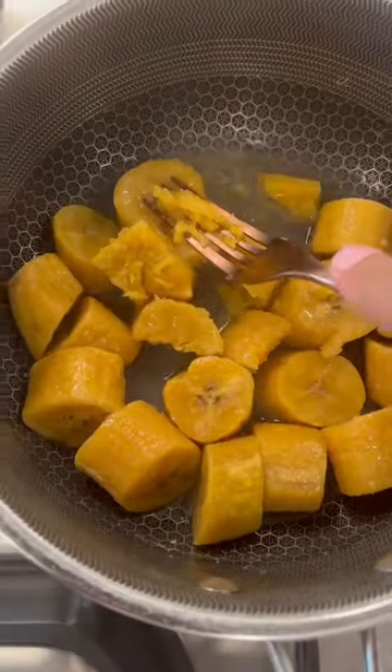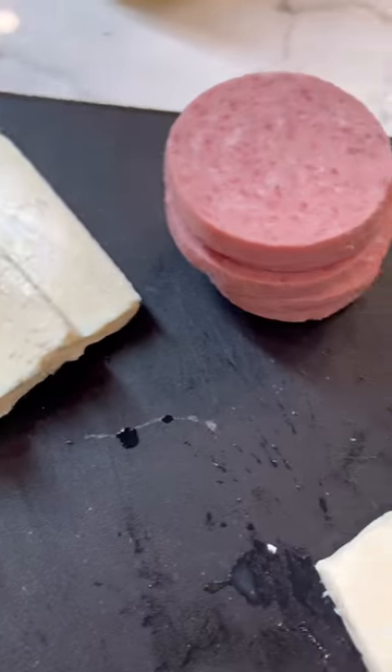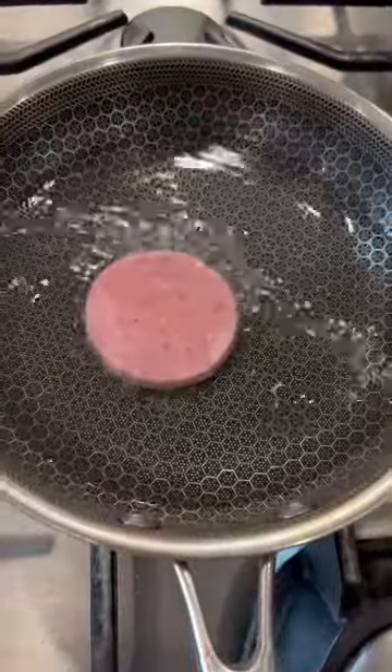Once the plantains are ready, we're going to mix with a little bit of butter and some of the reserved water until it's nice and creamy. Then we're going to fry our egg, our queso frito, and our salami frito.